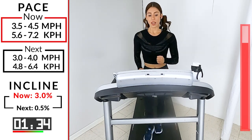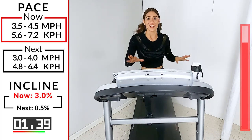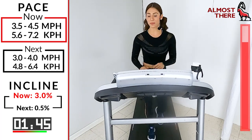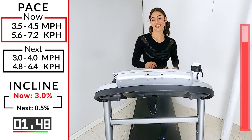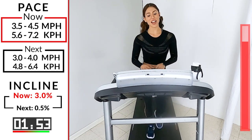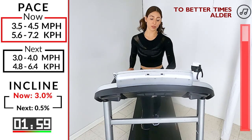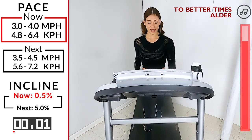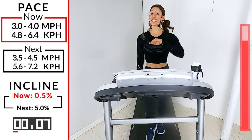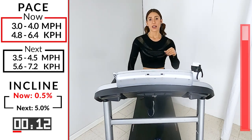30 more seconds, last 20, 15 — yeah, 10, 9. We got 5, 4, 3, 2. Lower the speed first, then the incline. We're only here for a minute, then going to the steepest hill. One more hill — the steepest hill of the day. It's on a 5 incline.